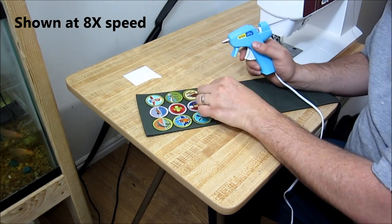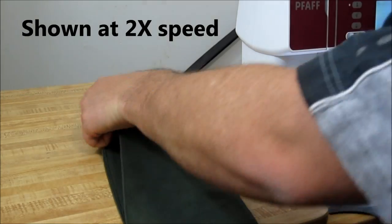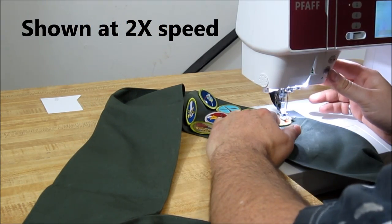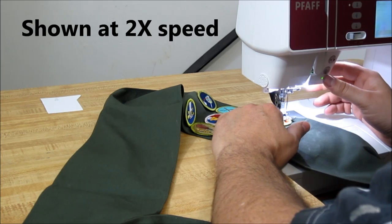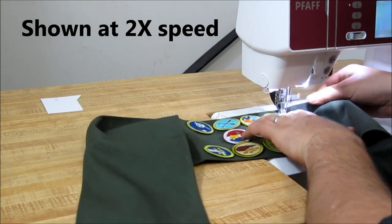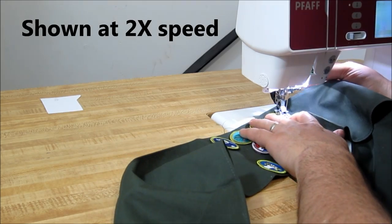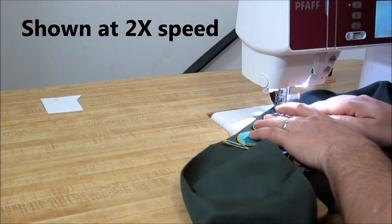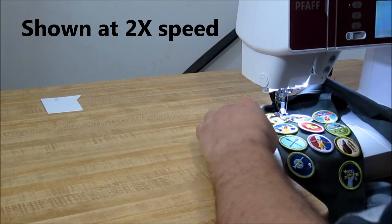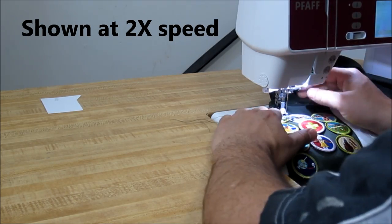Once you're done with this, it's time to sew it up. You just go around in a circle — you can see me starting a stitch here, doing a lock stitch, and then going around. This is shown kind of fast, but you want to take your time. Stop every couple of stitches to lift up the foot and reposition.